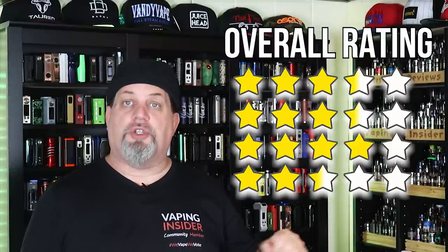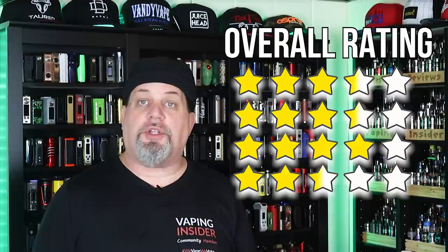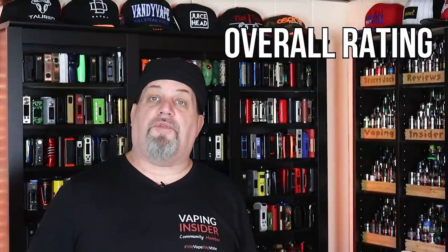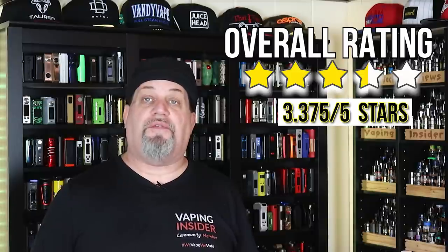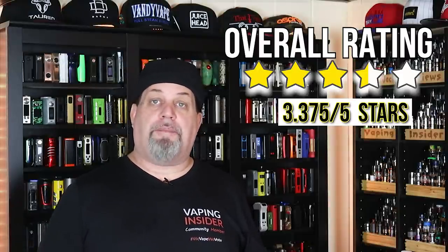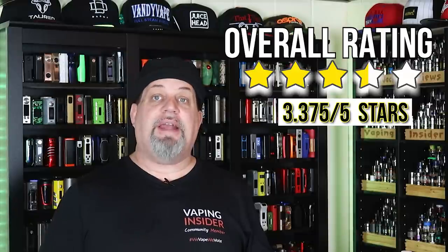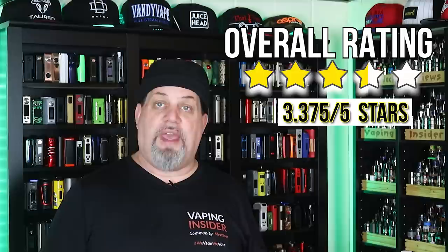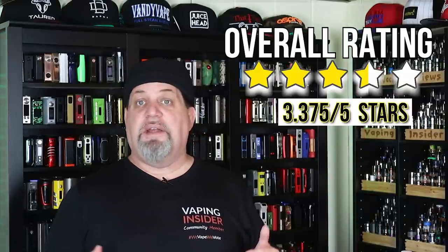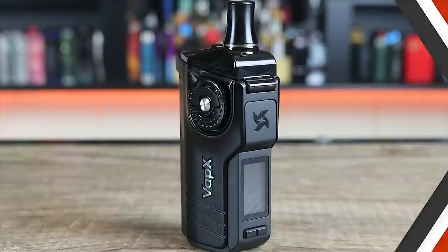Adding all those stars up gives a total of 13.5 stars. Divide by four and we get an average of 3.375 — about three quarters of a point over average. Not a bad effort by Vapex. It's not something I'd run out and buy, but not something I'd stay away from either. It has its attributes with the flavor, the clouds, and the 21700 battery. If this is the type of styling you like, definitely go check it out — you do get better battery life than most pods because of the 21700 cell.